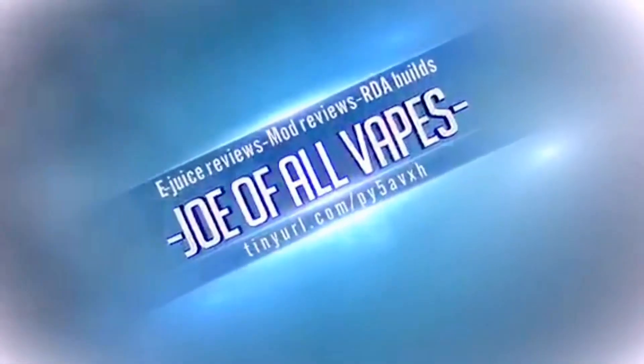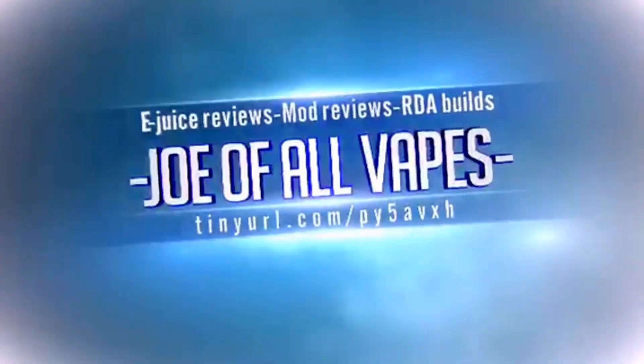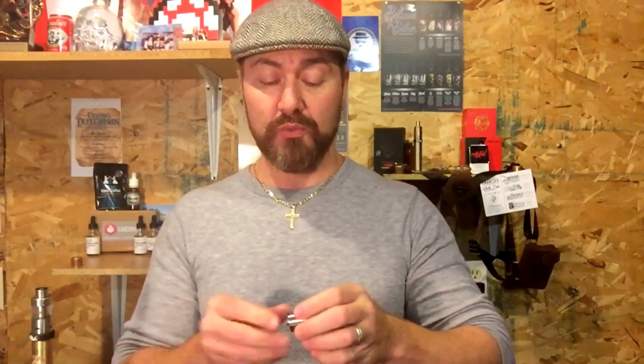Welcome back to Joe of All Vapes everybody. So the SPQR RDA — this is the awesome little felt bag that the guys at SPQR sent to me. I only actually used this once but I wanted to get a feel for it before letting everybody see what's going on with this. If you've heard of SPQR — it is Latin. I'm not going to be able to remember the Latin phrase but what it means is it's a synonym for the Roman Senate and its people. So there's the history behind that.